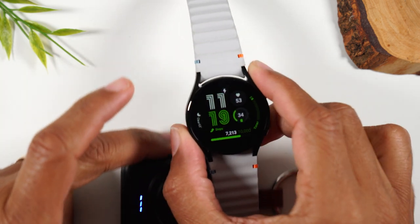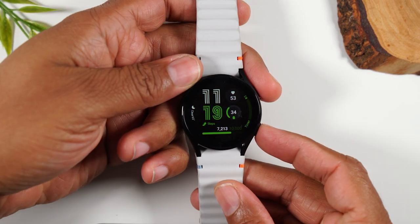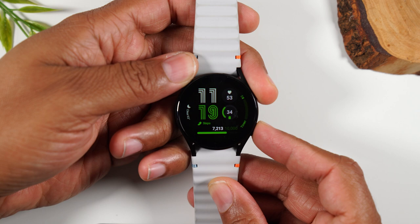You're going to hold down on the power and the bottom button until the screen goes completely blank. We're going to hold them together on three — one, two, three, hold.